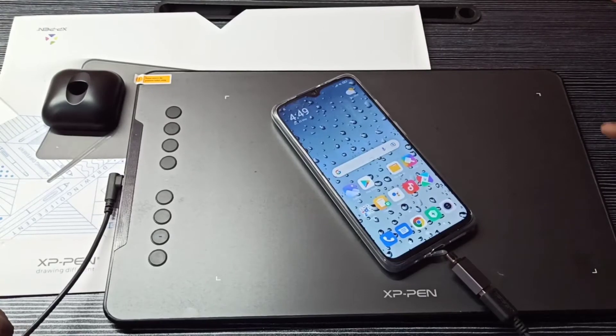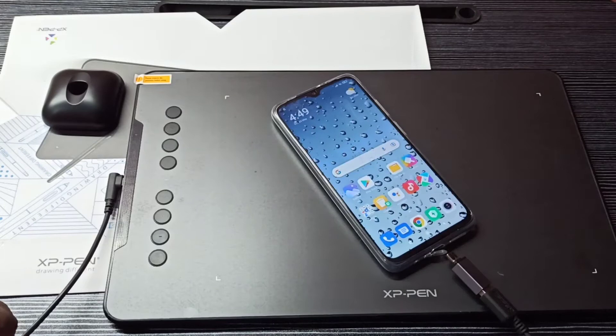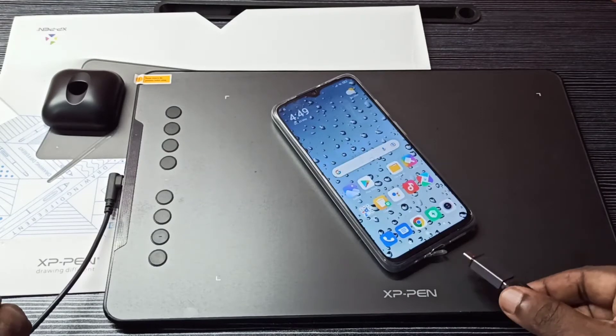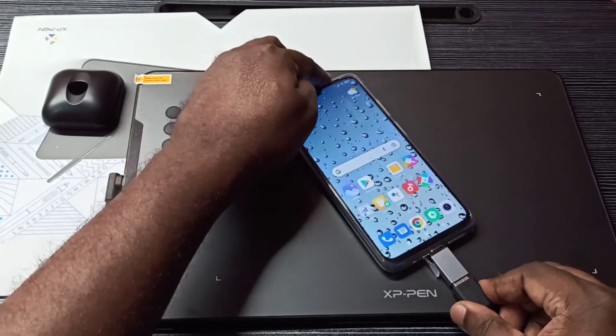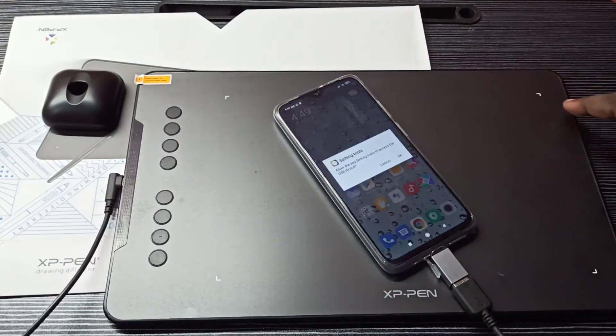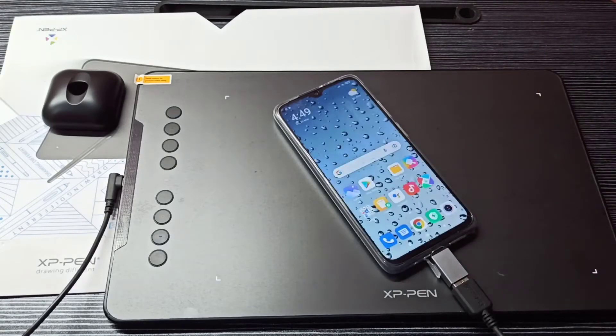If the connection is successful, you will be able to see four lights here. Right now these four lights are off, so I am going to connect again. Now we can see these four lights are on — tap on OK. This way we can confirm the connection.